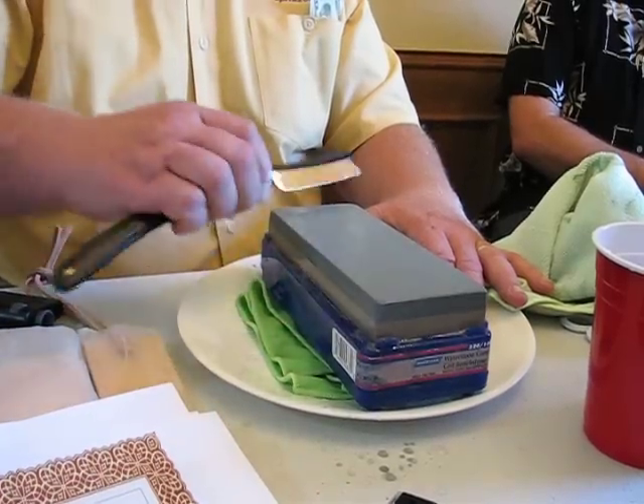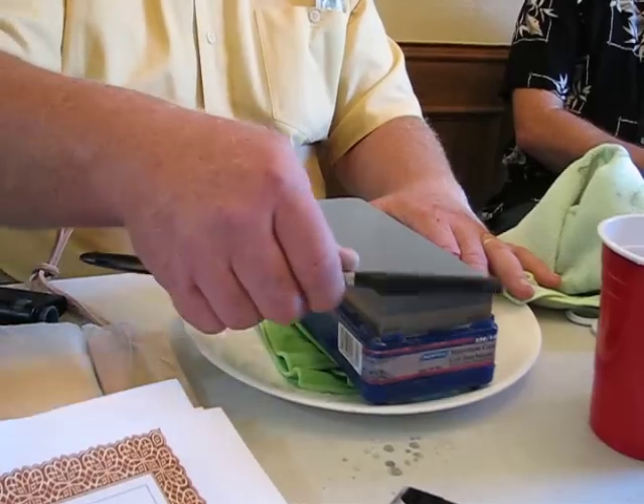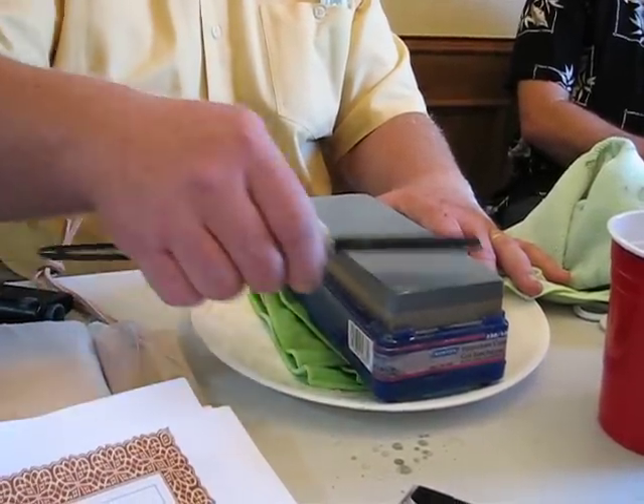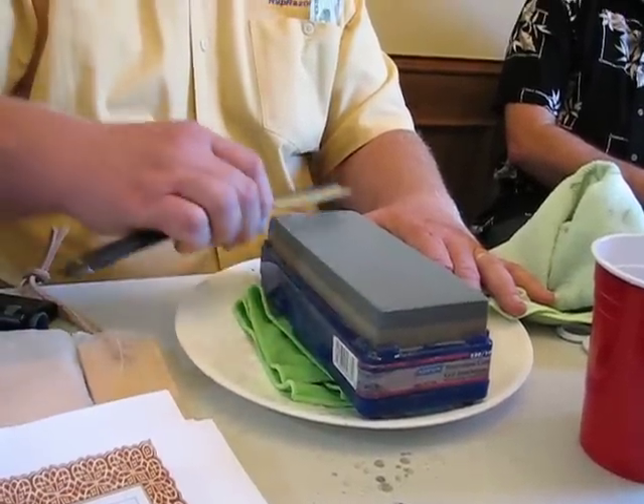The finer I go on the grit, the less pressure I will need to put on. The thing about taping — when you come to stropping, normal stropping, it doesn't make any difference. You can strop normally and you still get the same good effect.